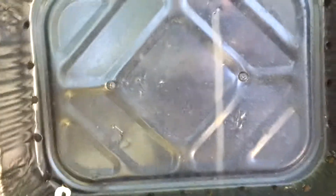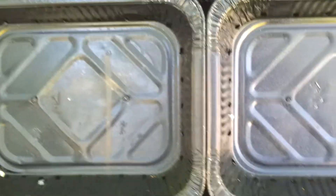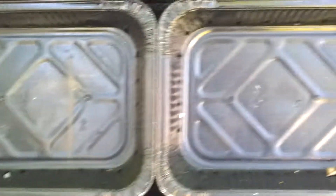Essentially all of these disposable aluminum baking pans in here have holes drilled in them right there and all along the perimeter of each one. In order to do that quickly I put five, six, or seven in a stack, drilled them all out at one time so I didn't have to do one at a time — doing it 30 plus times. That really helped a lot.